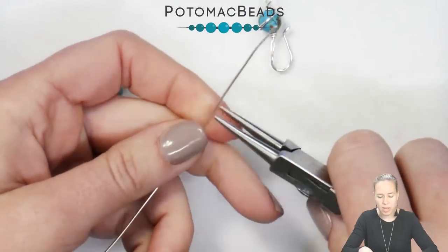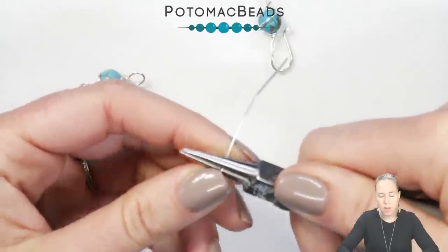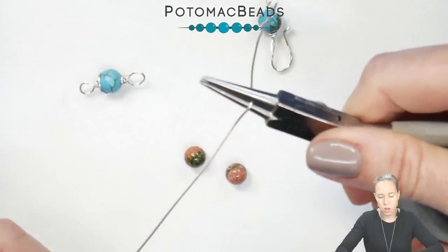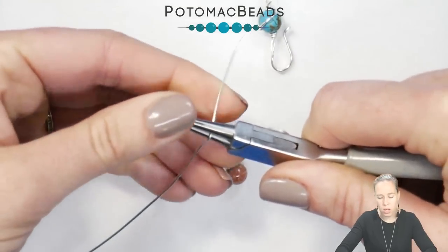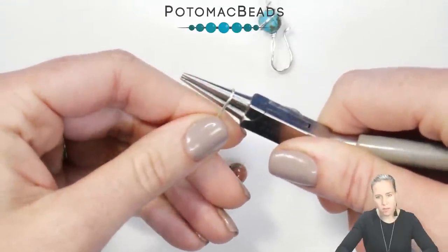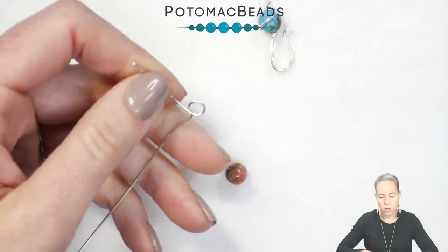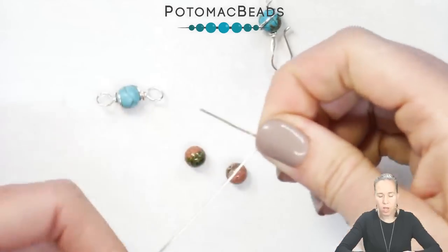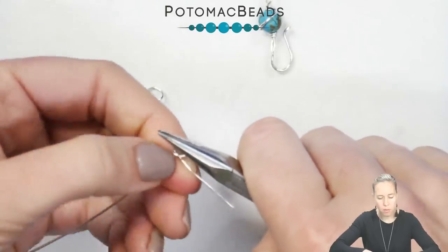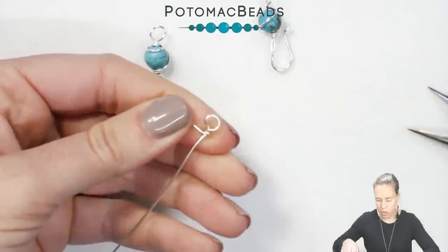Grab your round nose pliers and about an inch down from the end of the wire, hold the long portion and bend that short piece back to 90 degrees. Hold the round nose pliers to the loop size that you want, come over the top until the wire touches on the other side. Flip the jaws by rotating and take that wire back 90 degrees — that makes a nice eye which we are now going to coil. Pick up your chain nose pliers and wrap once, twice, three times — however many times — to make that little coil eye.